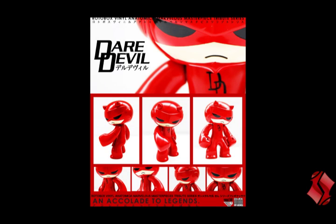Oh snap, it's another Rotobox 9.0 and I'm talking about that video. Anyways, this one is the Marvelous Masterpiece tribute series Daredevil.